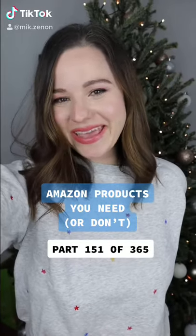Amazon products you need or don't — holiday baking edition. I have a bonus find for you guys which I'll share at the end.